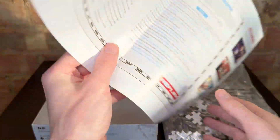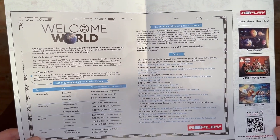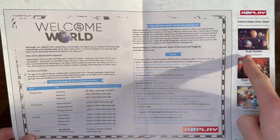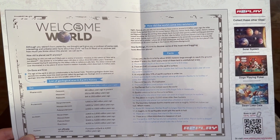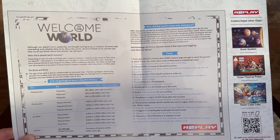On the other side — and again every A2Play puzzle does this — you have facts about whatever puzzle you're doing. So with the Solar System puzzle you get solar system facts, and since this is a world map puzzle, you get world map facts, which is just really nice.